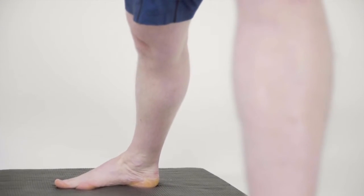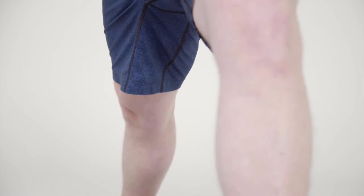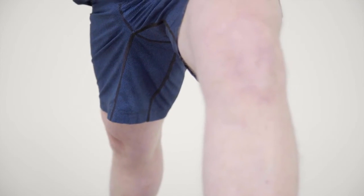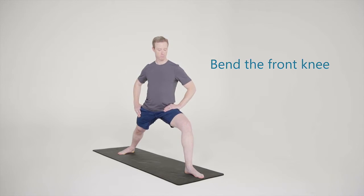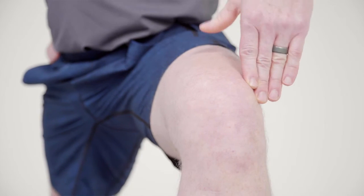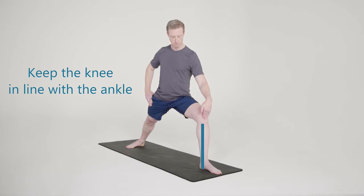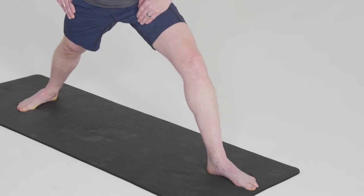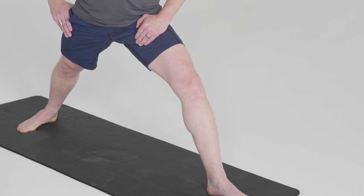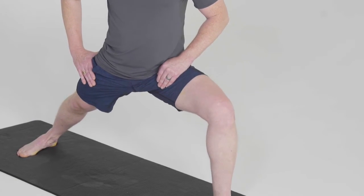The front of the right thigh is contracted, the quadriceps muscle in the front of the leg drawing the kneecap up towards the pelvis. Now bend the front knee taking the leg forward into a lunge, the knee going straight towards the toes and being mindful to keep the knee behind or over the front ankle but not in front of the ankle. If you can't bend this far just go as far as you can. As you become more comfortable with the pose you'll be able to bend further.